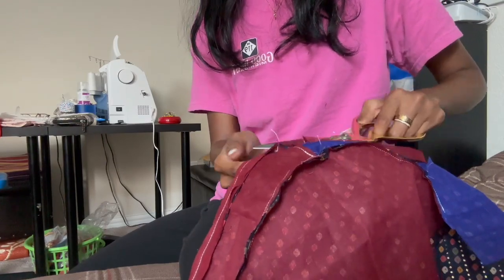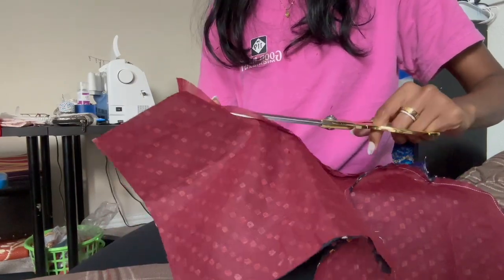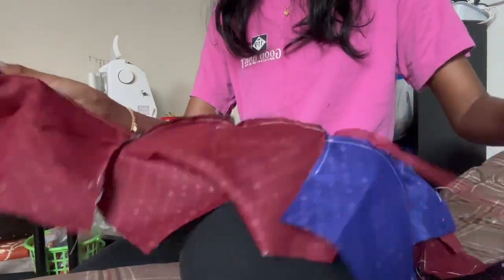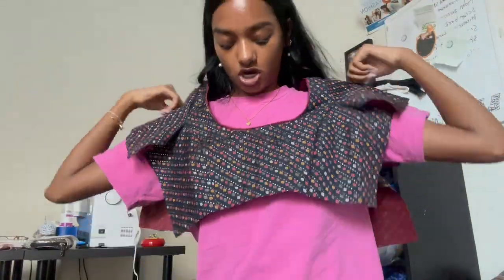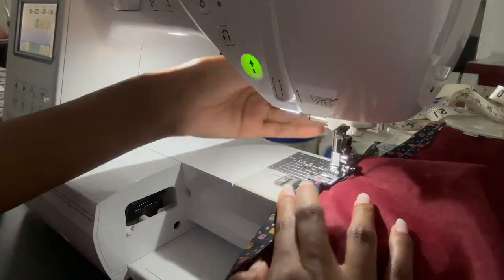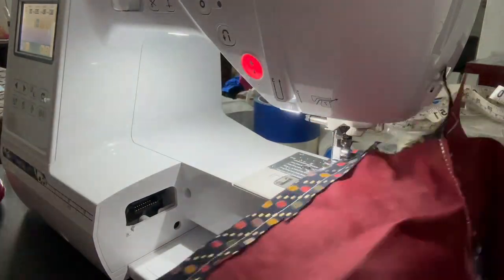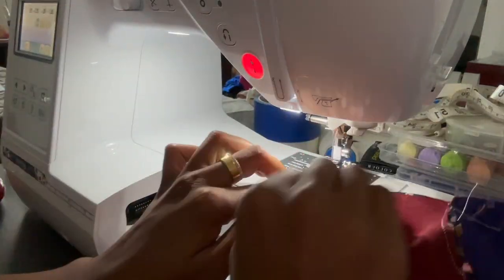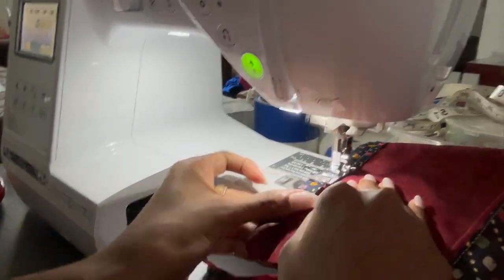Now I'm going to hem the sleeves. I decided to hem instead of adding piping to the sleeves due to time constraints, but adding piping to the sleeves makes the blouse look more cohesive. Either way looks neat — just fold it in about half an inch and sew a straight stitch on both sleeves.